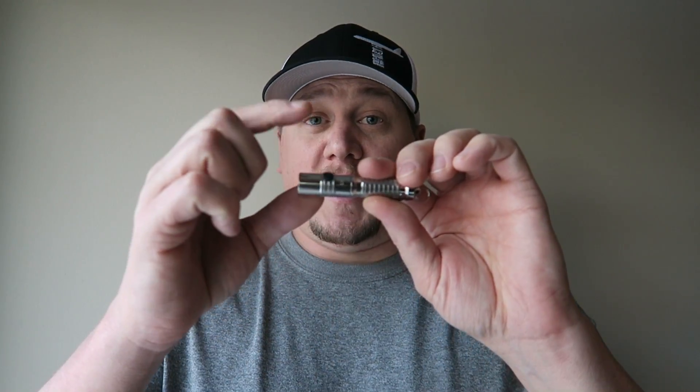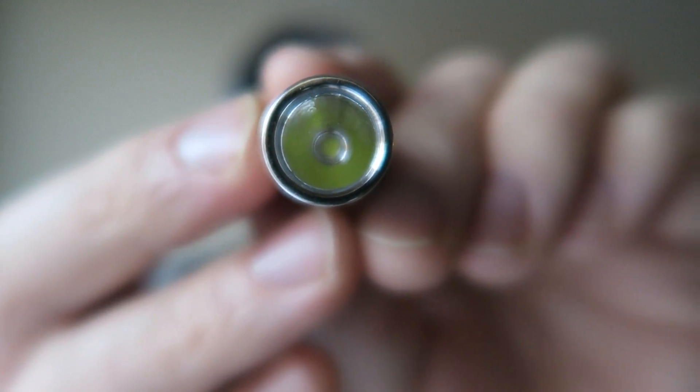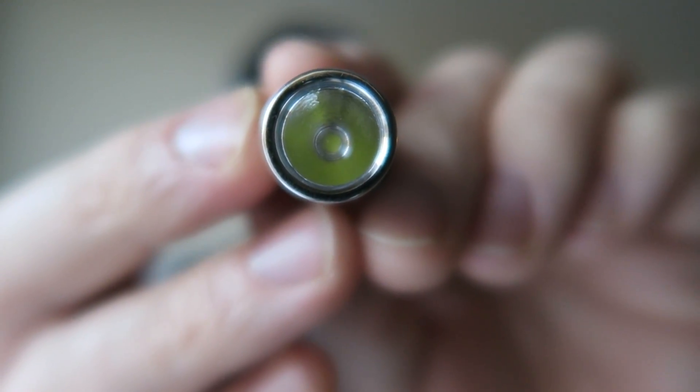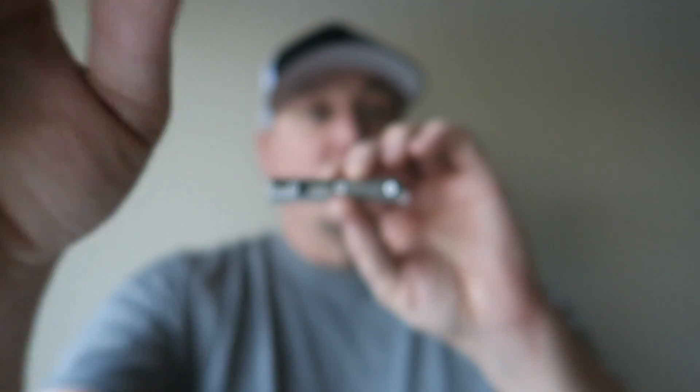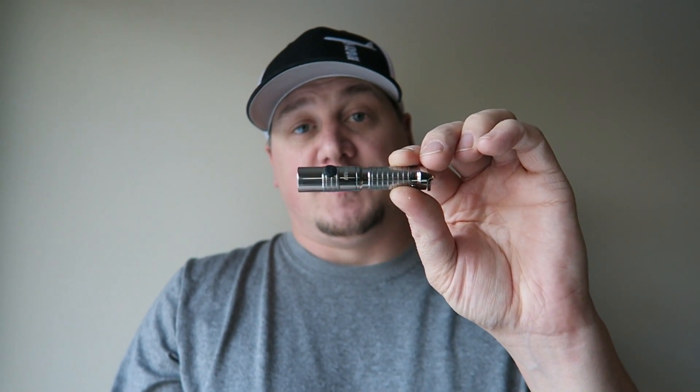It's a very bright keychain light — 360 max lumens when you use a 10440 battery, a little bit less when you use a triple-A. It's very similar to the Thrunite TI3, except it's got a mode button, which I prefer over the twist head, and it's got about twice the lumen output. It's got a coated lens on the front and runs an XP-G2 S2 LED. It is IPX8 waterproof, so completely submersible, and also impact resistant.